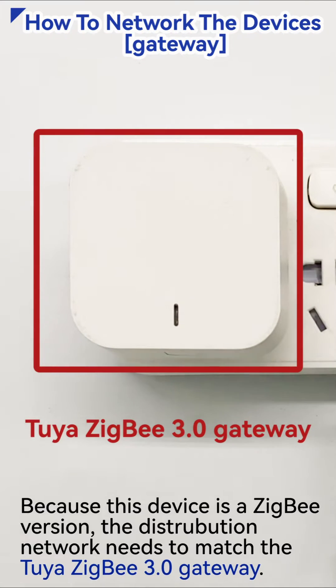Because this device is a Zigbee version, the distribution network needs to match the Tuya Zigbee 3.0 gateway.